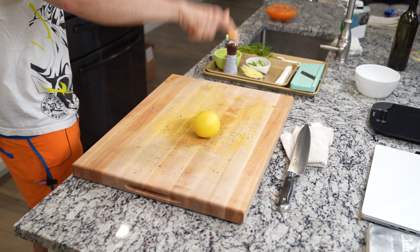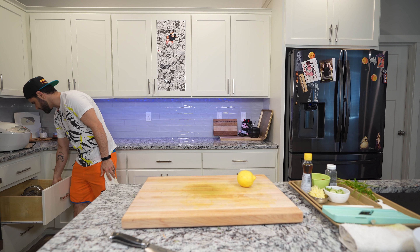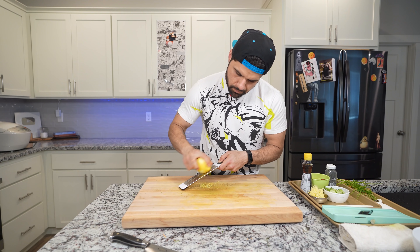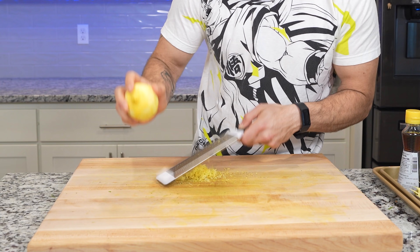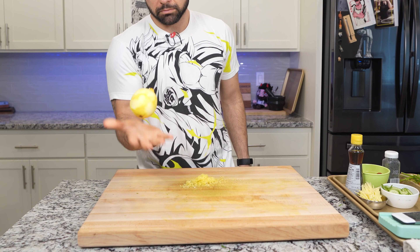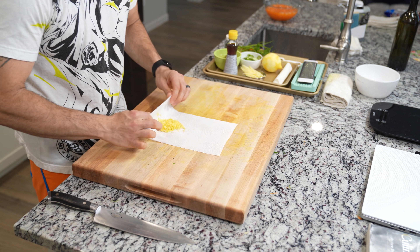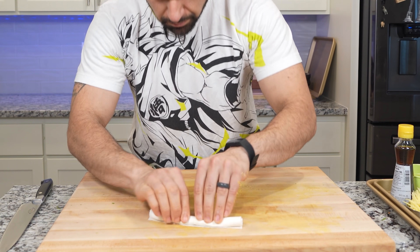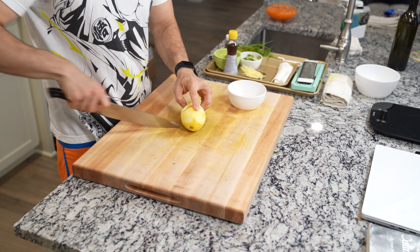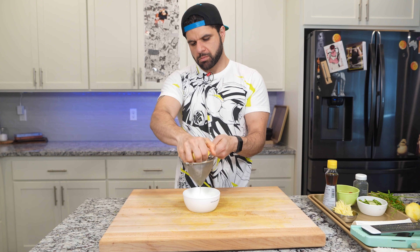Next up is some lemon zest. After finding your zester, zest one whole lemon, making sure you remove as much zest as possible without getting into the white pith. Keep that lemon because we do need to juice it. Place all your lemon zest onto a paper towel and roll it up just like you did with the parsley to keep it dry — this will be one of our garnishes. For a simple vinaigrette, we're taking equal parts oil and lemon juice and mixing them together. Super easy.